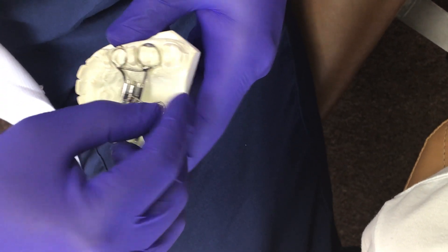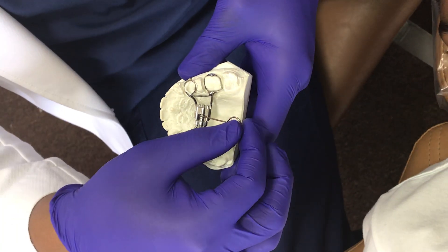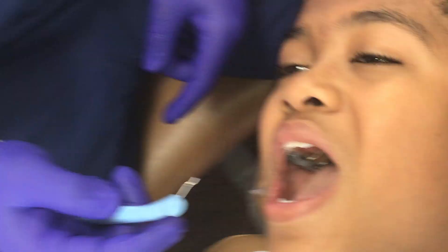You have to continue to spin it, so each time you activate it you always want to see the next hole. Okay, so what that's going to look like in the mouth — tip your head back for me.